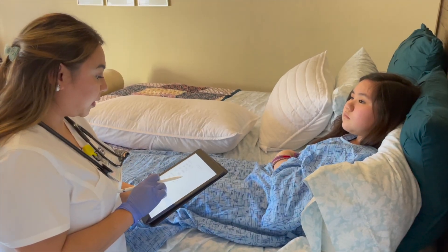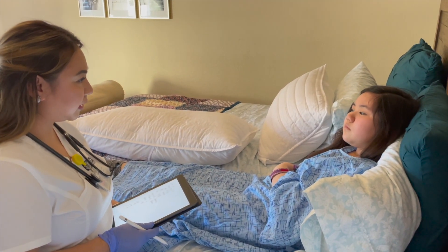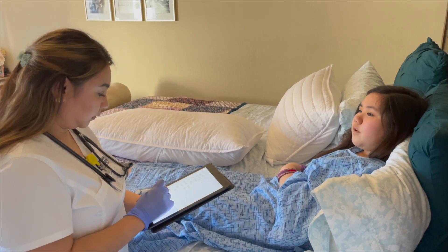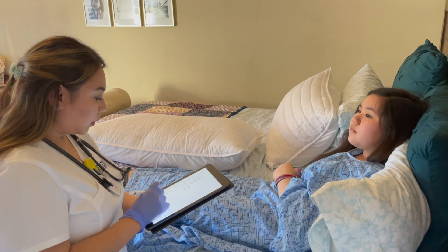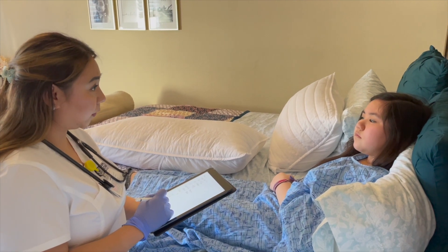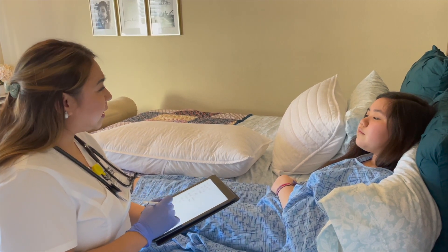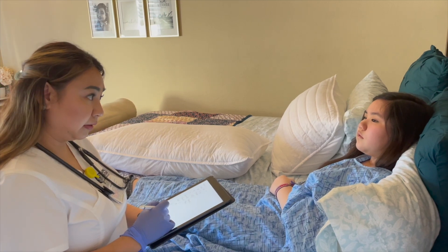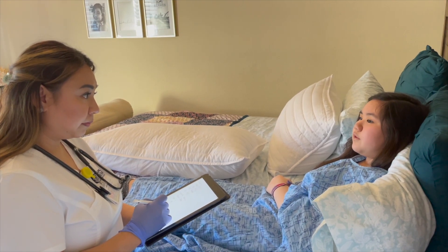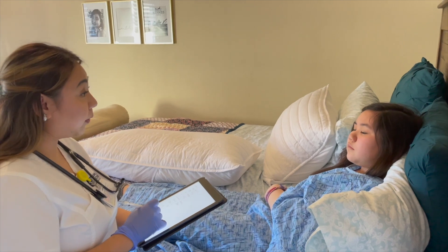Thank you, Sarah. I was able to document and record your vitals. Now I'd like to assess your pain — do you have any pain at the moment? Just a little. Where? Where I had surgery. On a scale of one to ten, one being not painful and ten being very painful, what is your pain level? Five. Is there anything that makes the pain worse or better? I don't feel pain at the moment, but when I start to move. I've recorded these responses and I'll discuss them with the nurse to review your pain management.